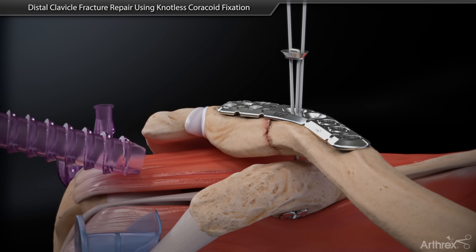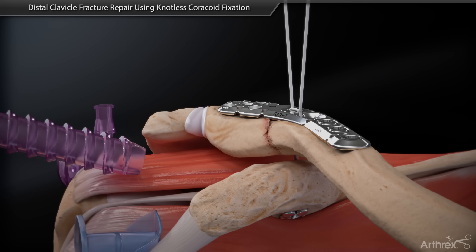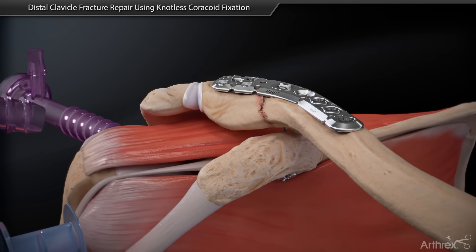Cinch the self-locking tightrope loops until the plate button seats into the plate. Cut the free suture limbs to complete the knotless repair.